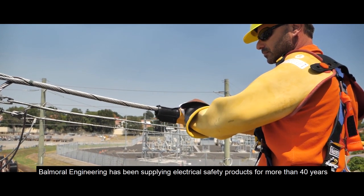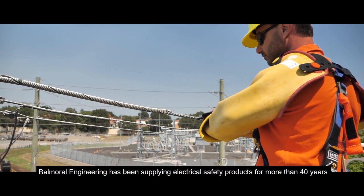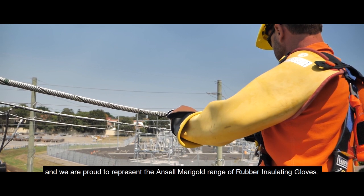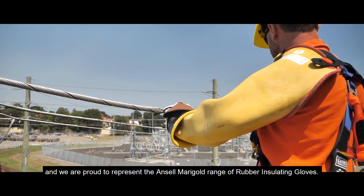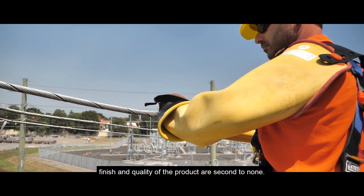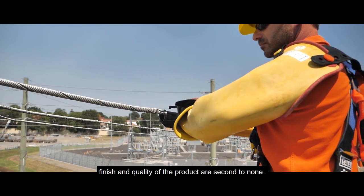Balmoral Engineering has been supplying electrical safety products for more than 40 years, and we are proud to represent the Ancel Marigold range of rubber insulating gloves. Trusted by utility companies and contractors the world over, the fit, finish, and quality of the product are second to none.